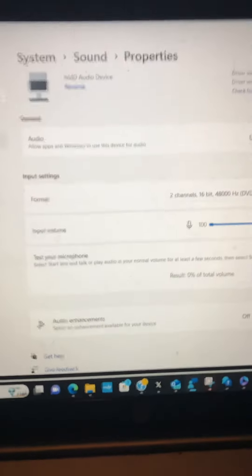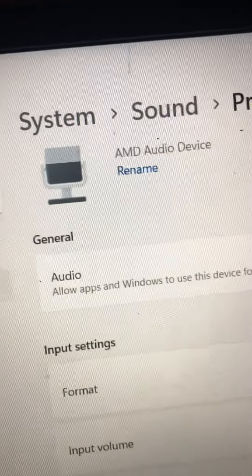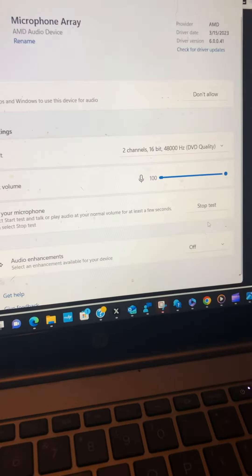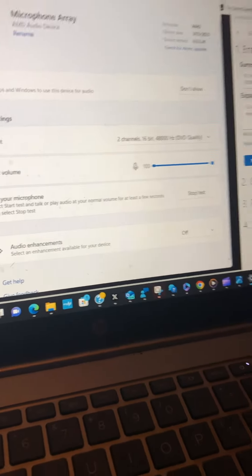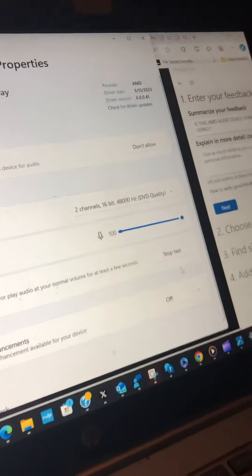I'm not sure if this is a device that is part of the laptop or not. When I test it — one two three testing — the volume is at zero percent despite having all my volume turned up. So why is it not recording? One two three testing.